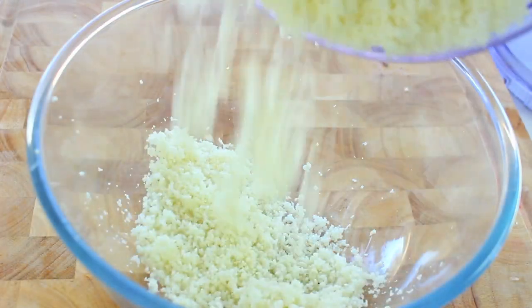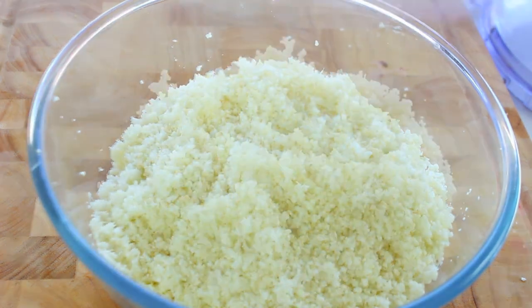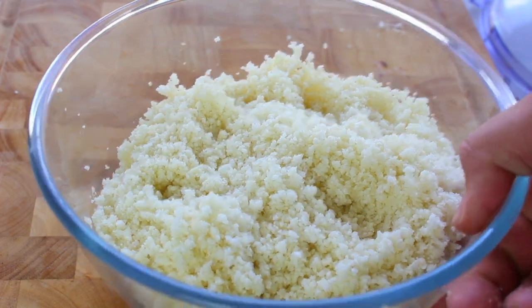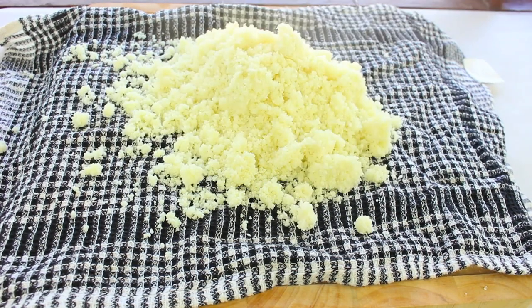Once it's finished processing, I'm going to place it into a microwave safe bowl just like so. It's kind of got a snow consistency, so I'm just going to cover this up with a microwave safe cover and we're going to microwave it on high for four minutes. You want to be very careful with this step — I've let it cool down just for a couple of minutes so it's not as hot.